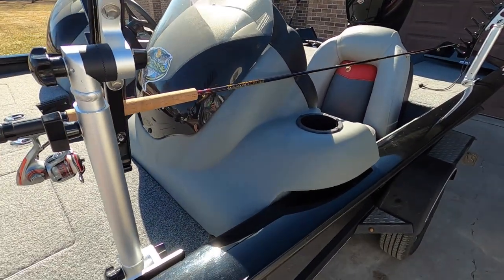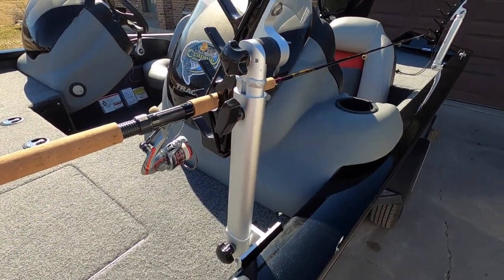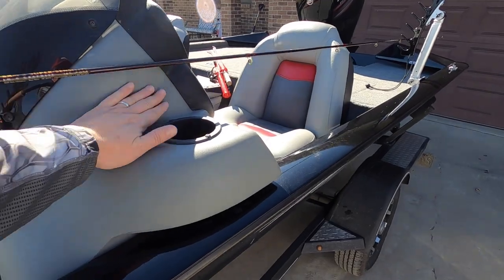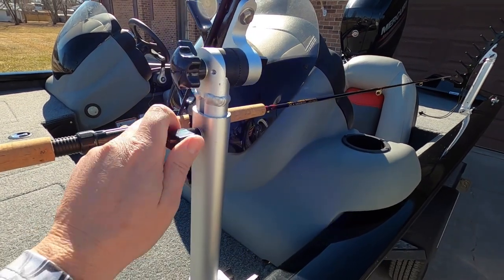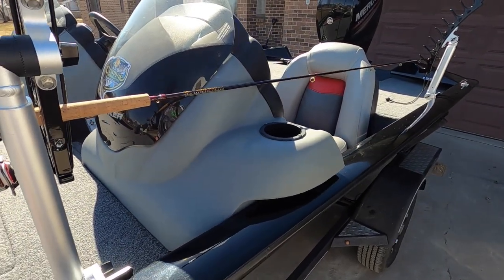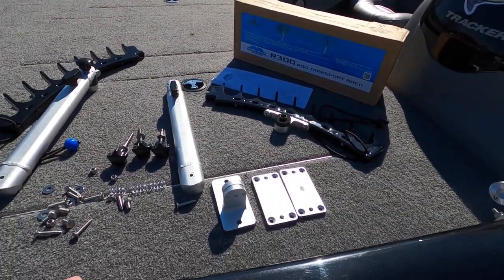When I was looking for a rod rack, I wanted something that wouldn't interfere with my port console. That's where I came up with the R300. As you can tell, it's in the number seven slot. I still have number eight, which would interfere with this rod, but with the adjustments available you can slide it up more and give yourself room to use the number eight slot. So if you're carrying eight rods, you'd have enough room to squeeze it in there.